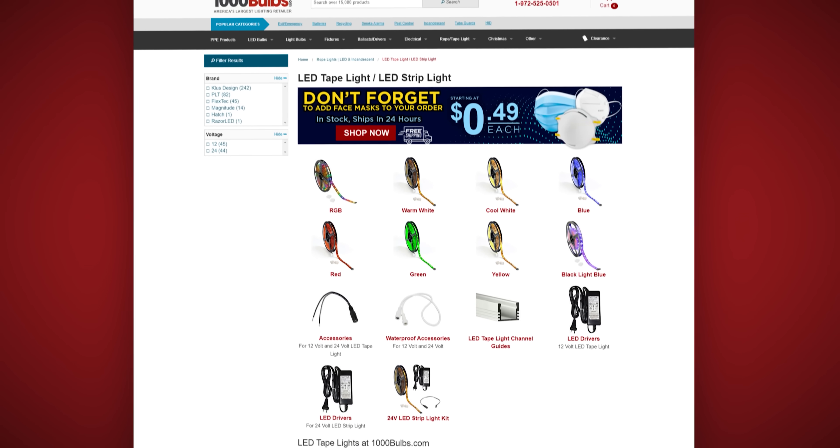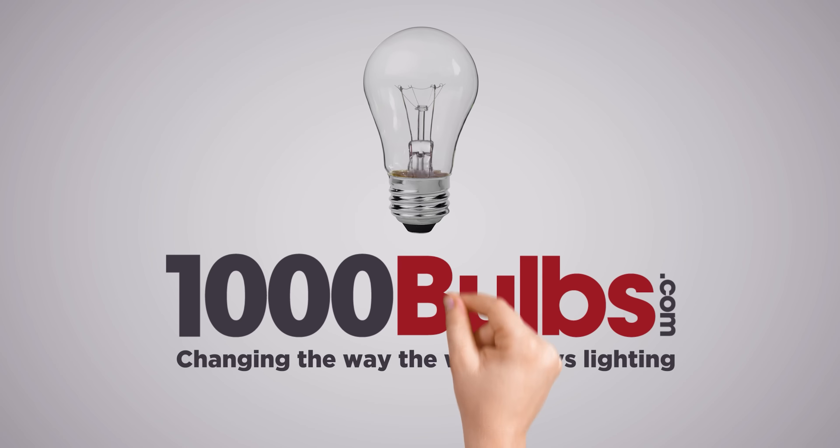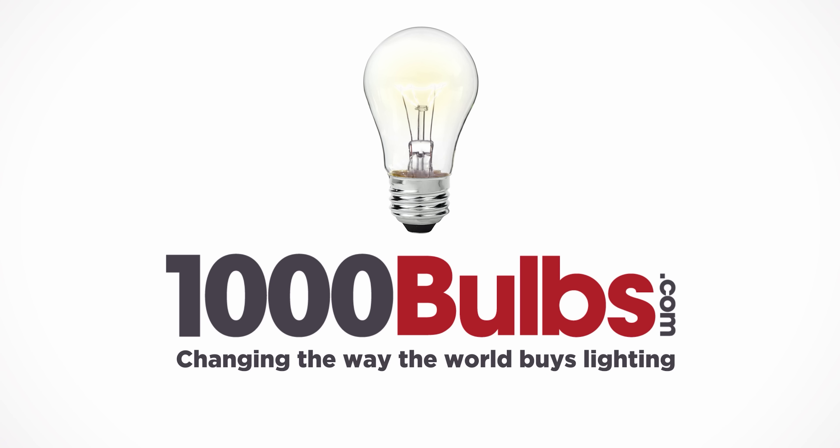Find LED Tape Light, accessories, and more at 1000bulbs.com.